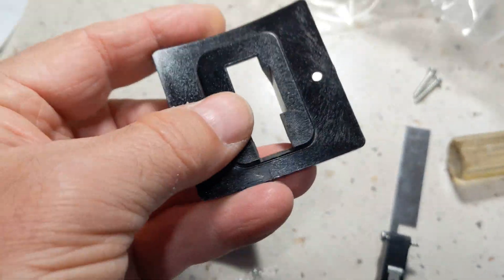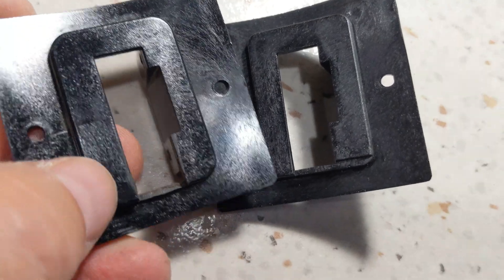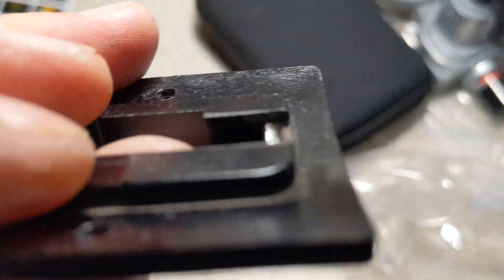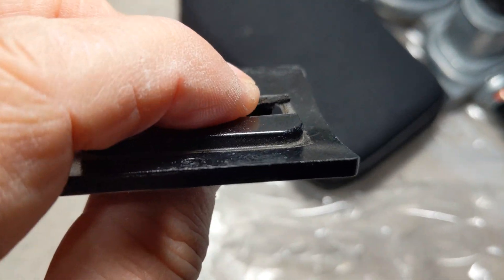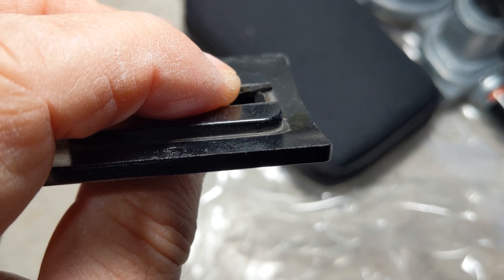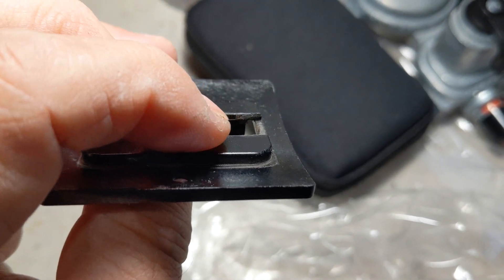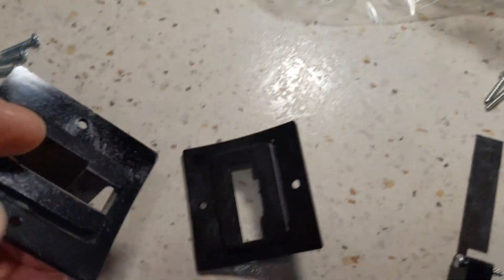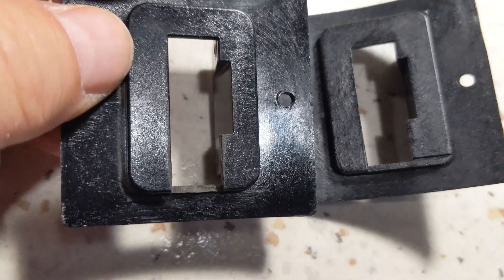This is the old bracket. You can see it's the same but it used to have this raised area — you can see where I've trimmed out that area. It used to come across right down here. I've cut that out and opened it up so it pretty much looks like the new bracket.